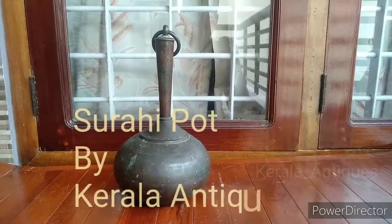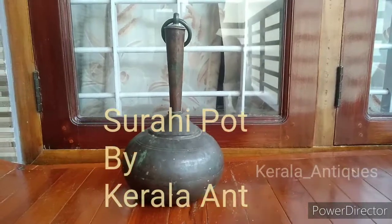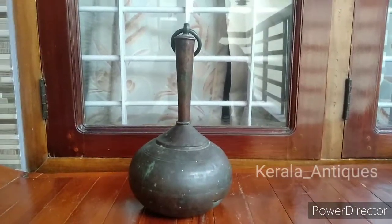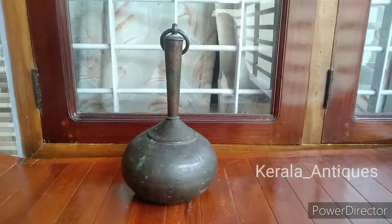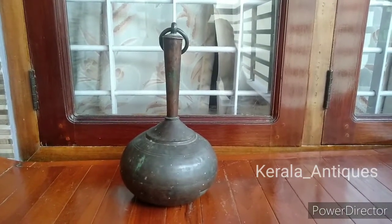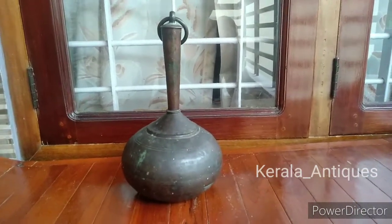Hello all, welcome to KL Antics YouTube channel. On every video we will be discussing about an antique item of various time periods. On today's video we are discussing about a North Indian copper-made Surahi pot.